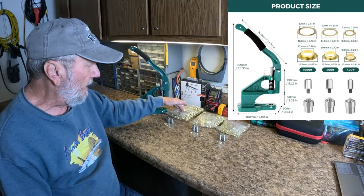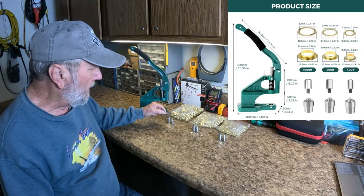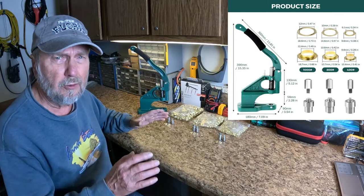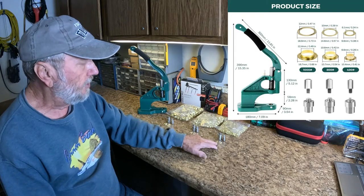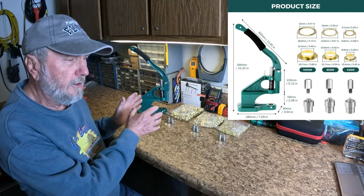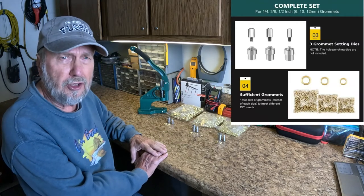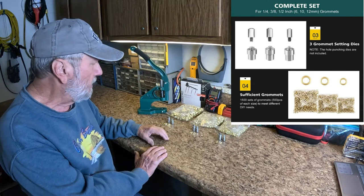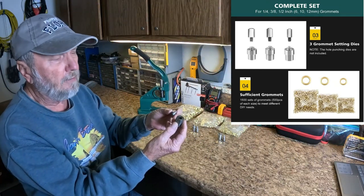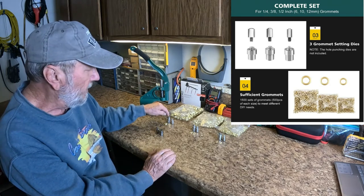A nice complement of half inch, three eighths, and quarter inch grommets. There's two halves to the grommet — there's the base and then there's a washer; the material goes over it. There's one die for each size. Let me introduce one other item that does not come with this set: a hole punching die. These dies will punch holes in material, but they made a special die whose sole job is to punch holes in material.